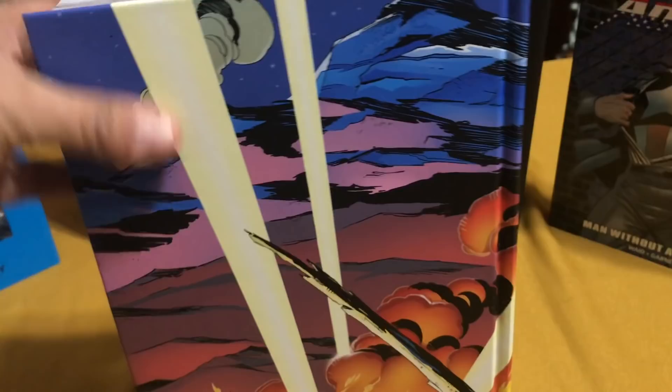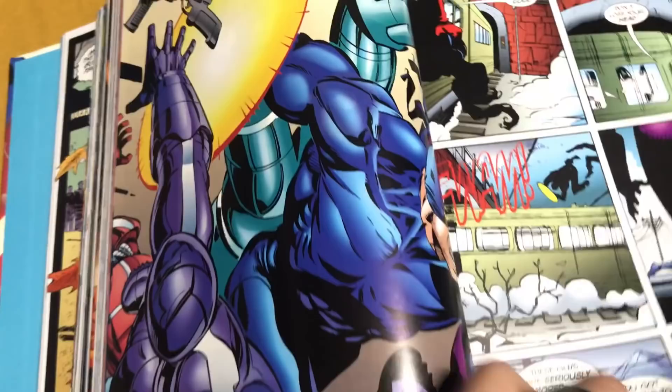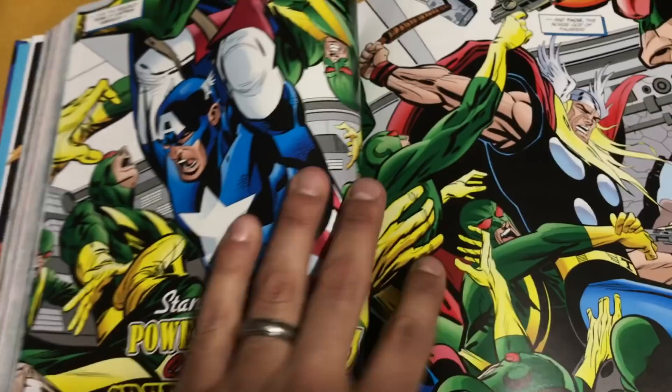This book collects Captain America 444 to 454, and then Captain America Volume 2, issues 1 through 23. And also the Sentinel of Liberty miniseries — or maxiseries rather, because it was 12 issues long — and the Captain America Iron Man Annual '98, plus a couple of other side stories. Most of the art is done by Ron Garney, and some stuff done by Andy Kubert.